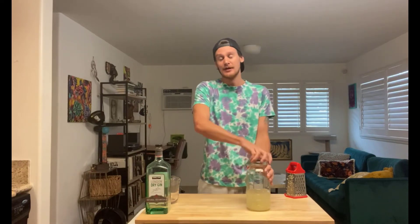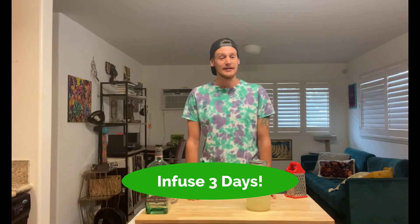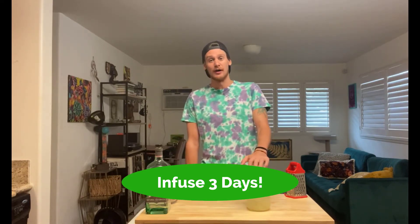Seal this up and store it in a cool dark place for three days. We're gonna come back and add the peppercorn after it infuses with the ginger for a little while. This gives it that nice sweet spicy aroma and flavor that we want before we really hit it with the black peppercorn.